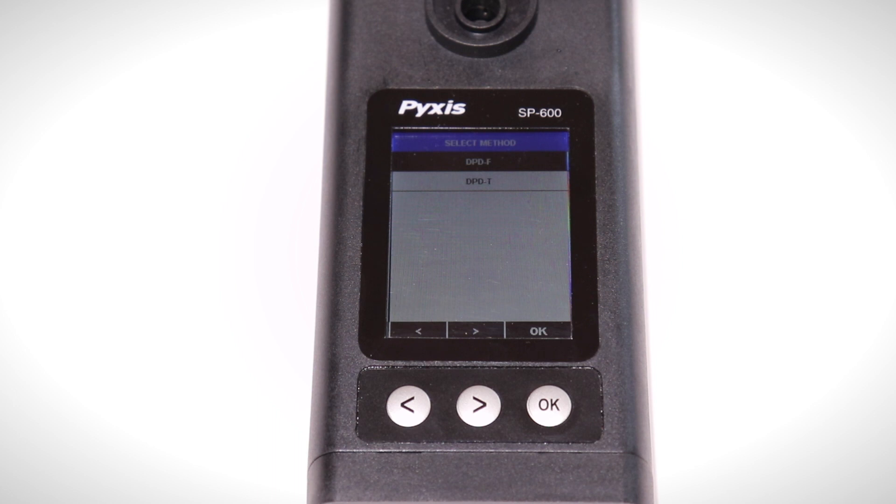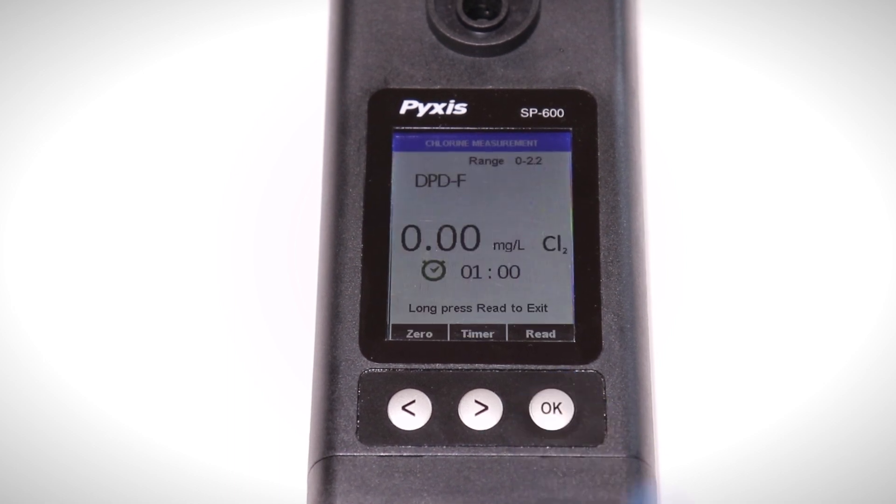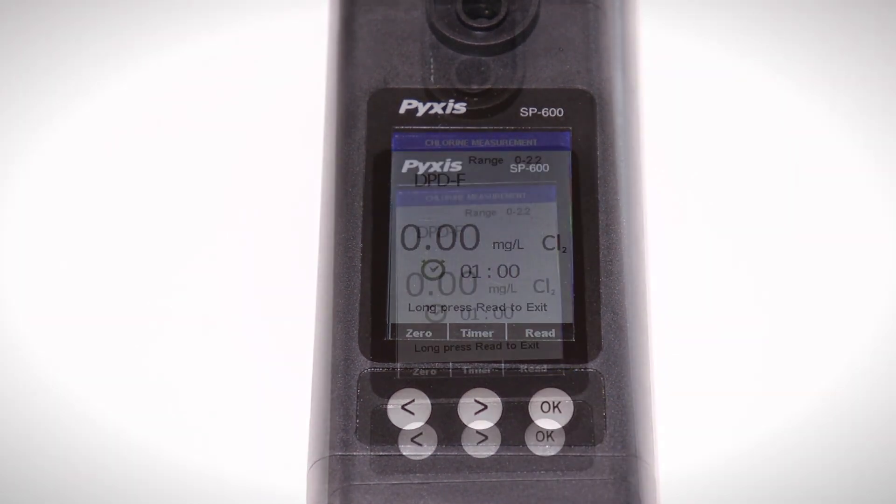Both test procedures have an identical process and are pre-programmed with specific timers. For this video we will conduct the DPD free chlorine test.